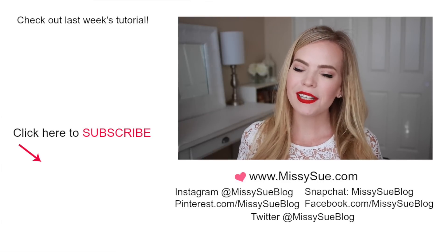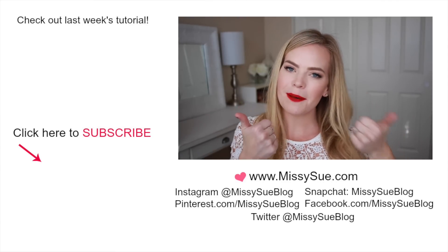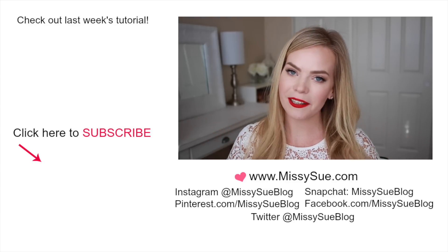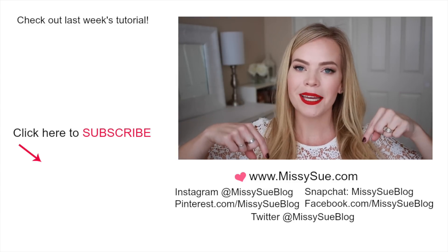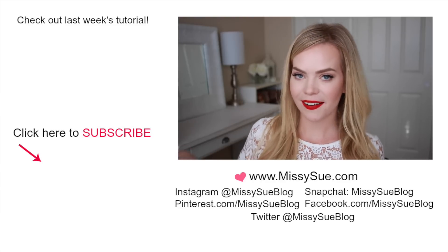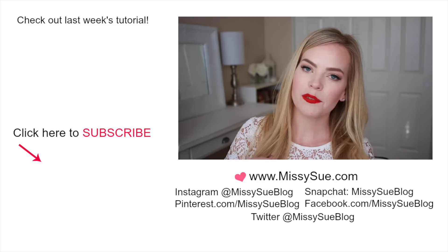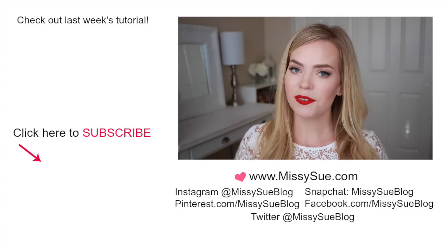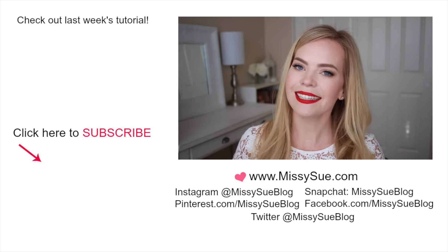I really hope you enjoyed this tutorial. If you did, be sure to click the thumbs up, and I would also love to know what you're planning to do with your hair for any holiday parties, so leave me a comment down below. As always, make sure to subscribe if you haven't already — when you do that, it will notify you when a new tutorial has been posted so you'll never miss one. Thank you so very much for watching, and I'll see you next time!